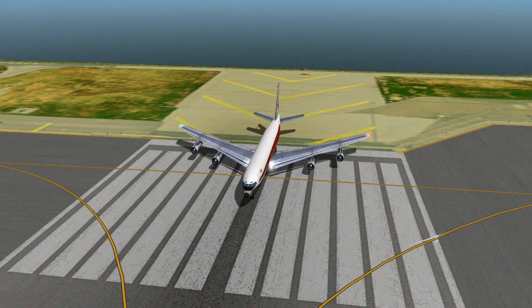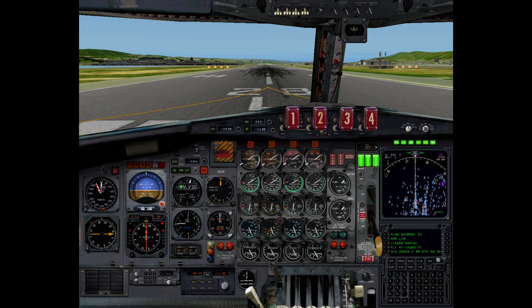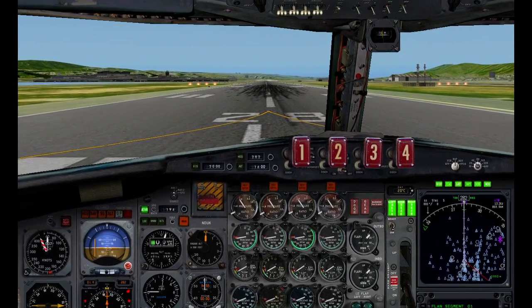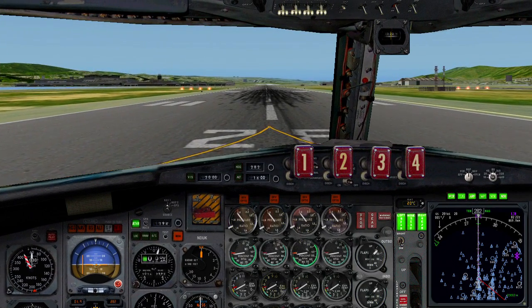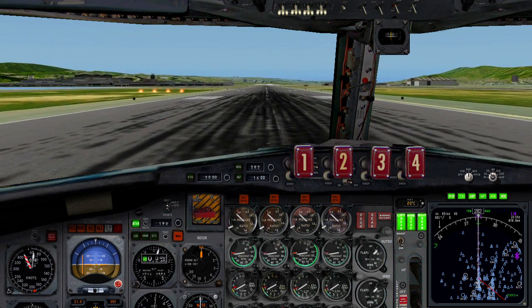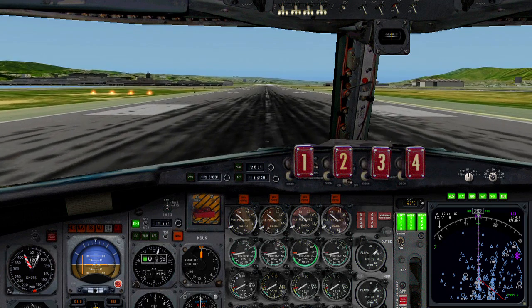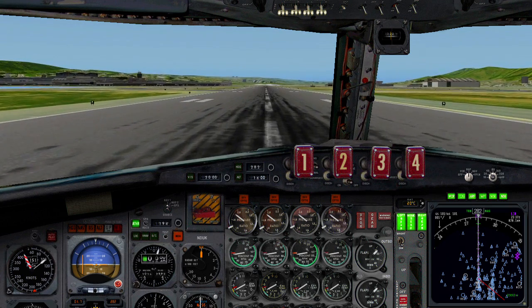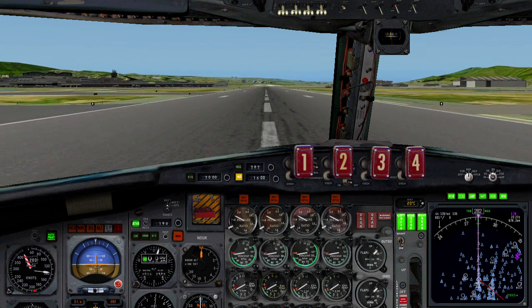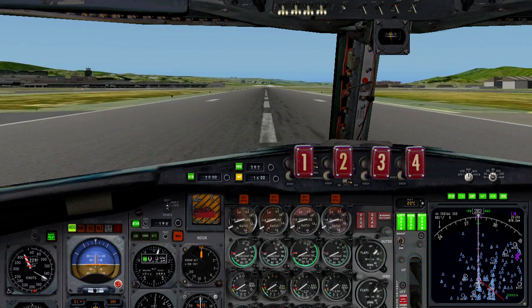Auto-throttle on. Auto-throttle on. Brakes. Brakes. Brakes. Autopilot on. Autopilot on. Heading. Heading. Vertical speed. Vertical speed.